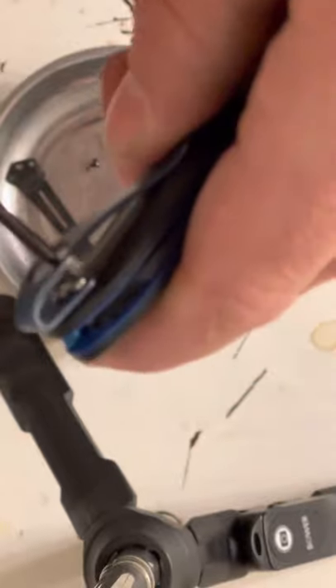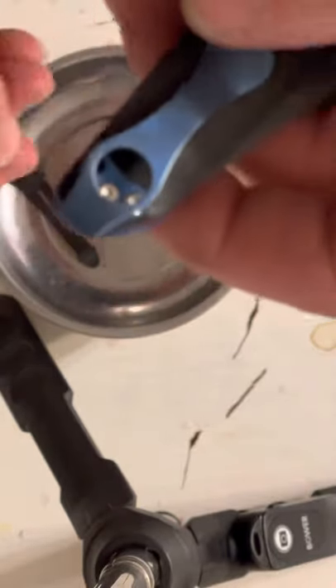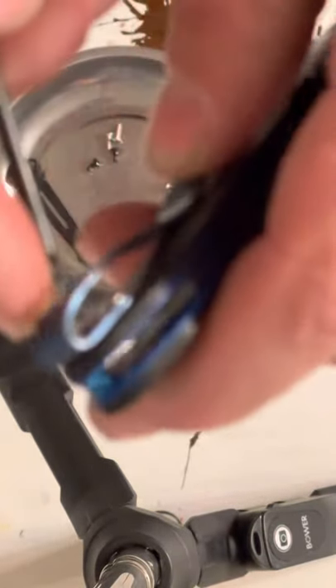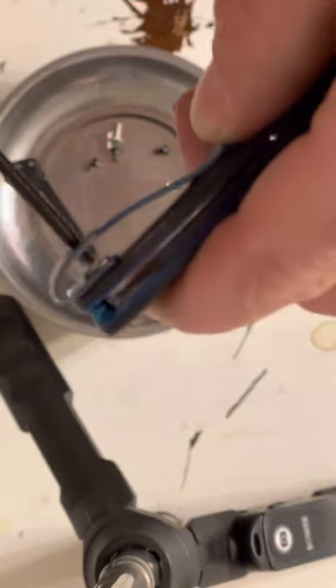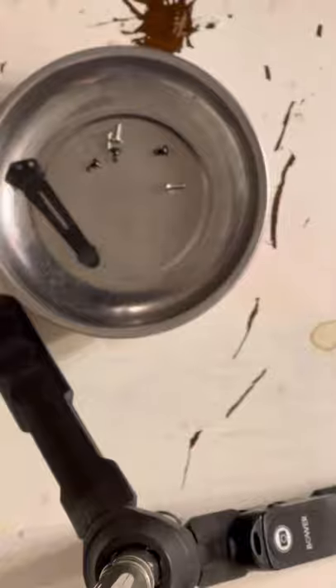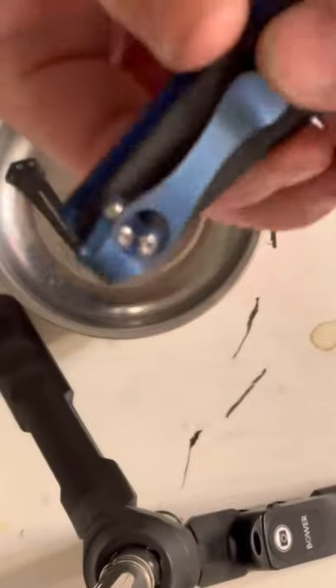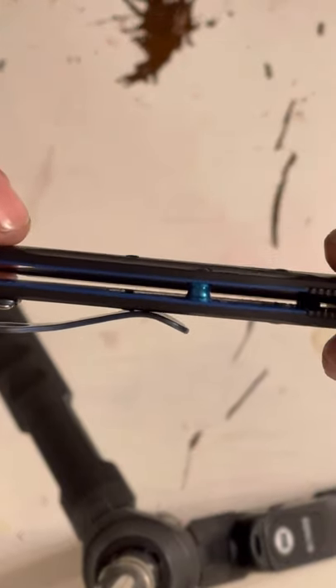It kind of looked like the holes weren't going to line up really good, but I think it's going to be okay. It may be a good idea to put some kind of thread locker on these. Benchmade may have had some kind of thread locker on the factory screws, but they weren't that tight — pretty low grade thread locker. You can see a little bit of white on there, it's got some kind of thread locker on it. There the clip is installed and it seems to fit tight against the scales — completely touches it, no daylight shining through.